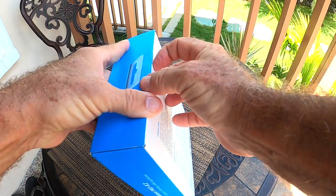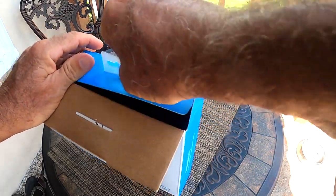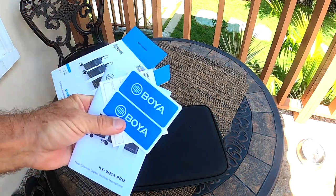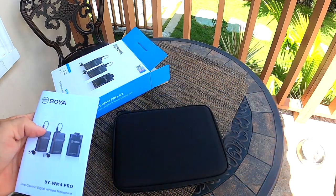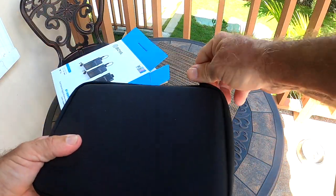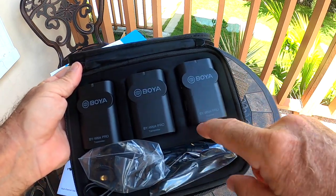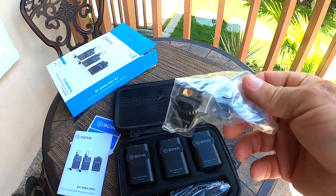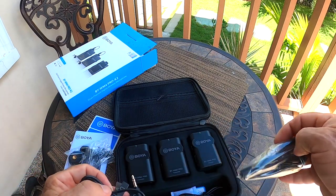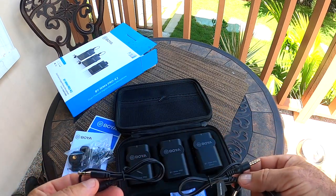It comes with a handy-dandy case, some instructions, some advertisements, and maybe a registration card. Inside the nice carrying case we have a transmitter, another transmitter, and a receiver. We also see some mounting gear — this would go to the cold shoe on the top of your camera. There's a cable, another cable, and yet a couple of other cables, plus two microphones. We'll figure out what these all go to in just a moment.